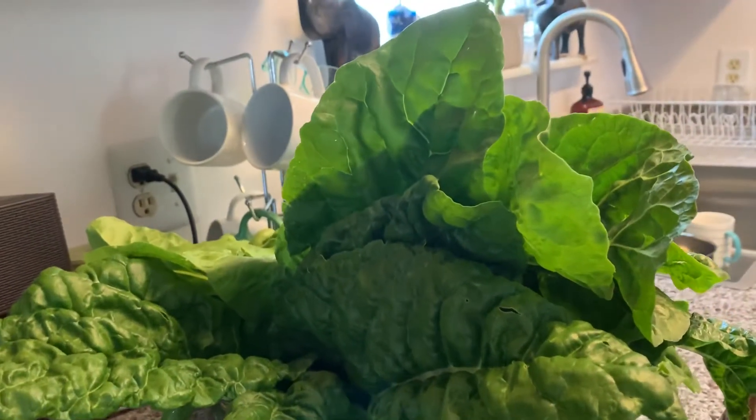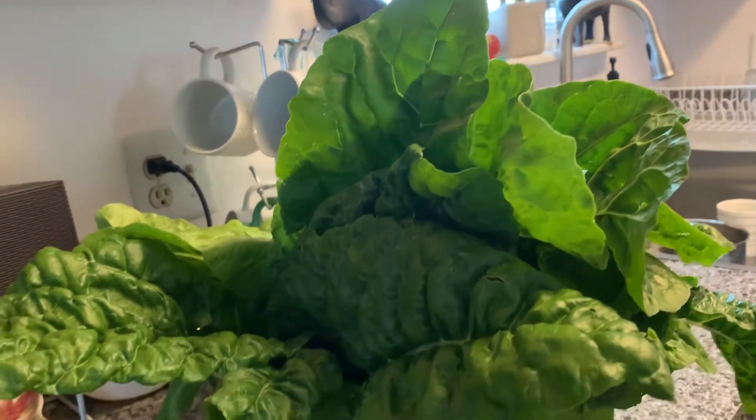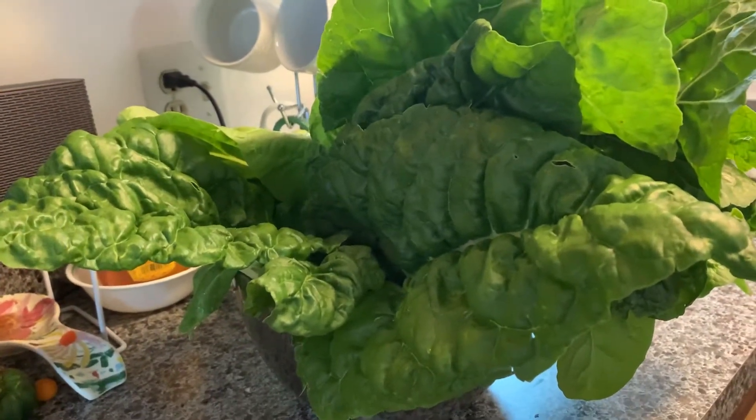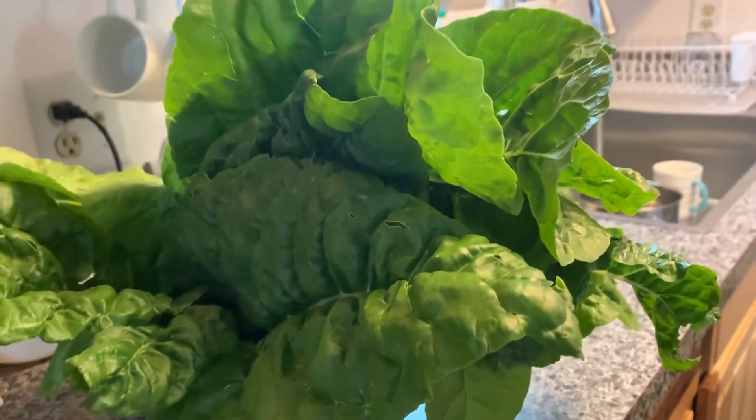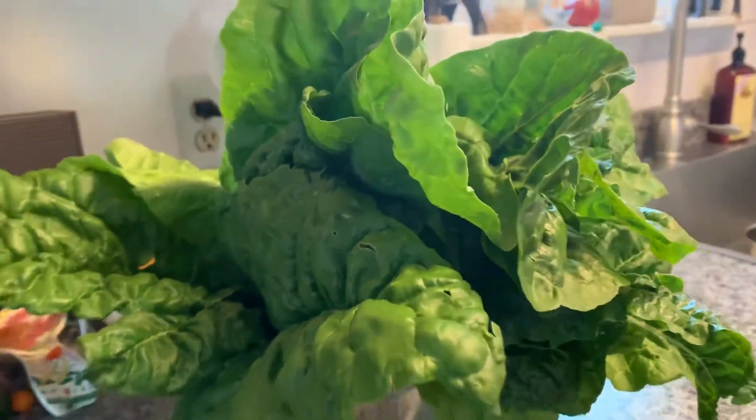I was outside trimming the leaves of my tomatoes and guava too — I was grooming them. I groom them once in a while.